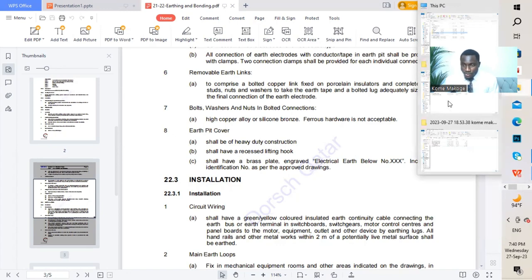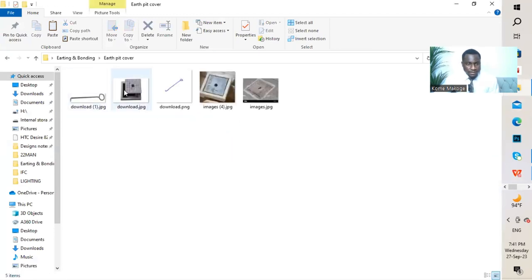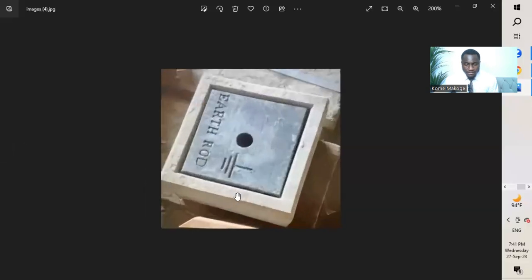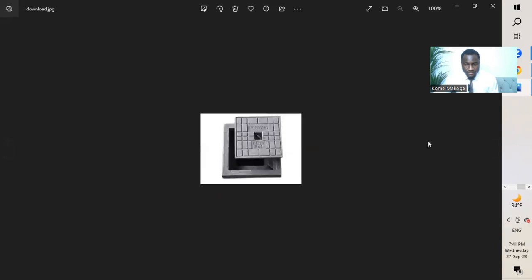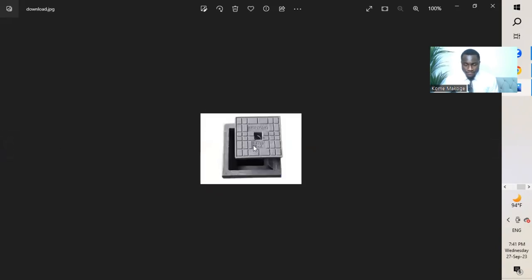I'll take you to the earth pit cover graphic. This is a recessed type — it has an earth symbol and a label. The cover has a hoop which will be used to remove it while carrying out maintenance. This shows the cover removed from the earth pit.